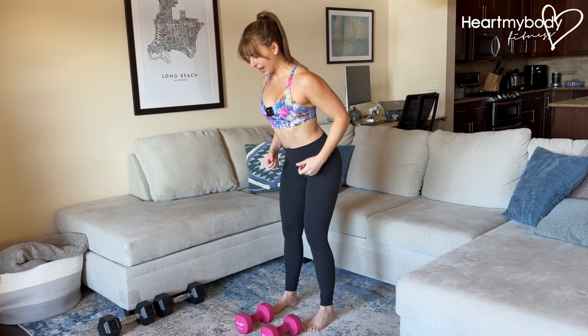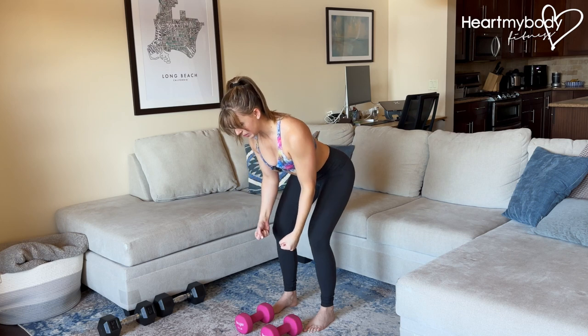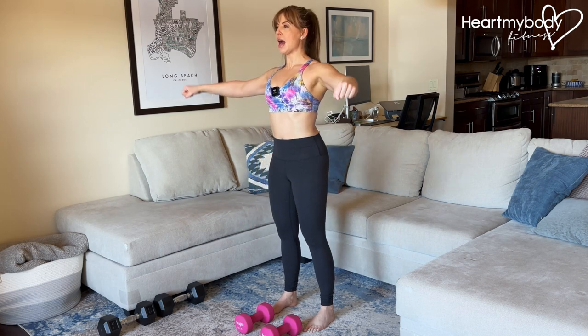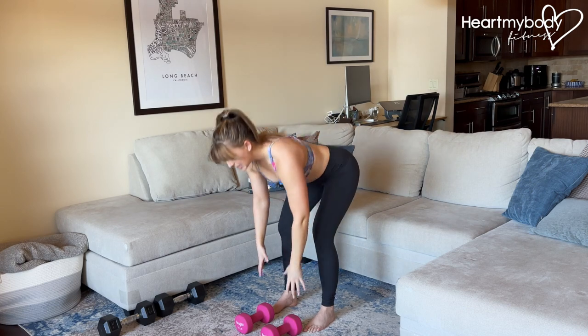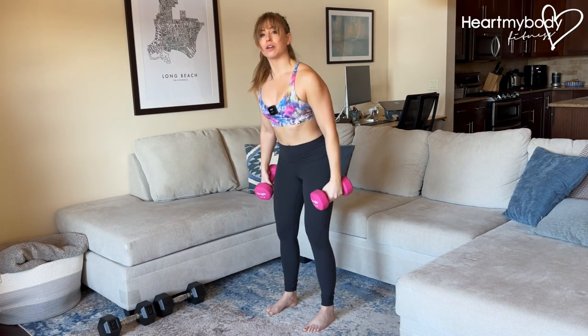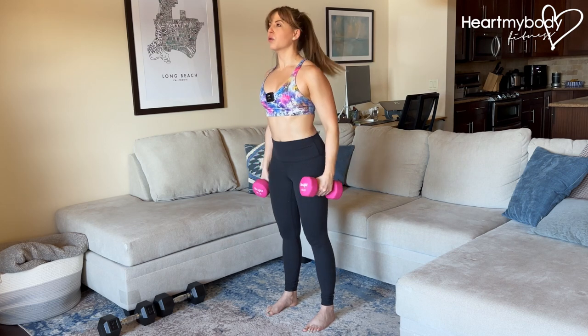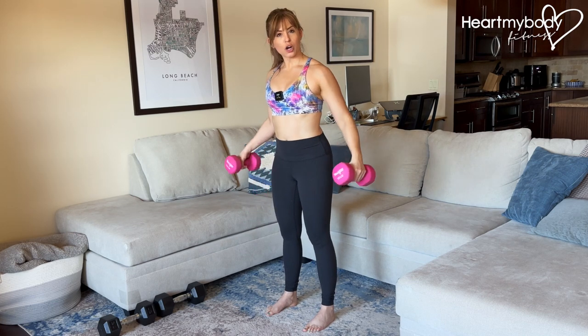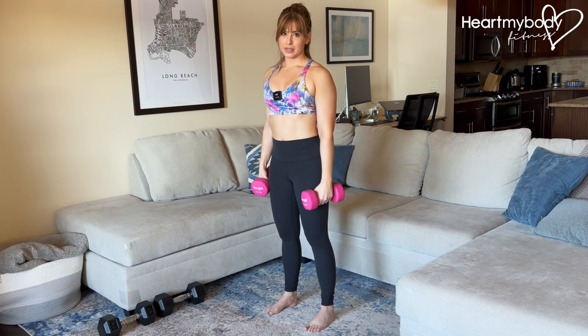Let's combine two moves: the reverse fly, hinged, open your arms, squeezing your shoulder blades together, stand, and a lateral raise, working our back and our shoulders. Select weights that are lighter than you would for a normal row with elbows in, or even for a shoulder press, because our arms and the weight are going to be further away from our body on this.